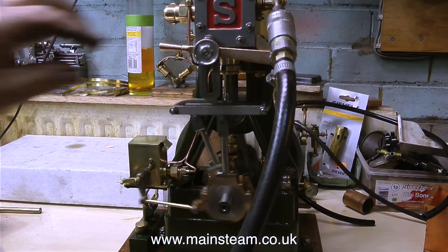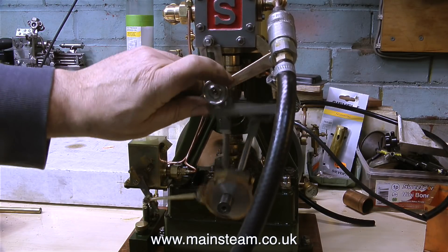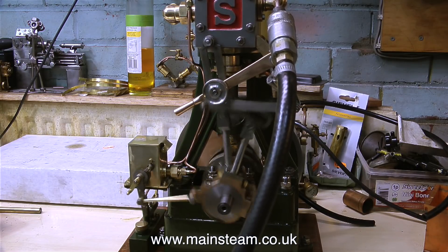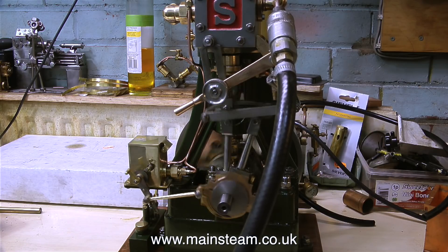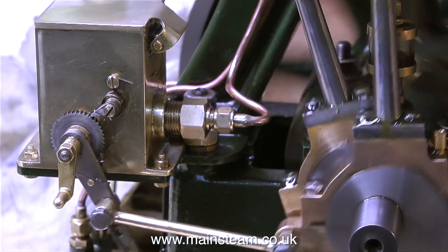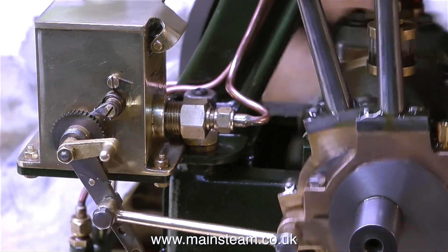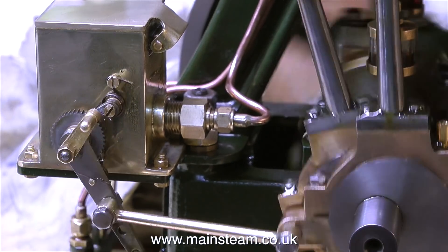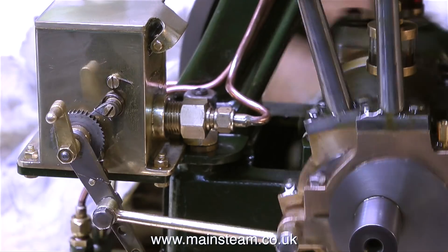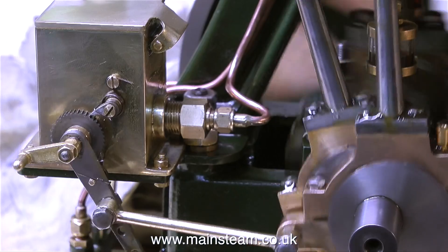So on with the Christmas shopping. I went up to Black Gates Engineering because I didn't like the mechanical lubricator that I bought for the 5A — I didn't think it looked man enough for the job. It worked okay but I fancied something with a little bit more substance. So I bought this one. In my opinion this looks much better stuck on the front of a 5A steam engine. The 5A is quite a large steam engine and the other lubricator just looked a little bit too small. This one's miles better.